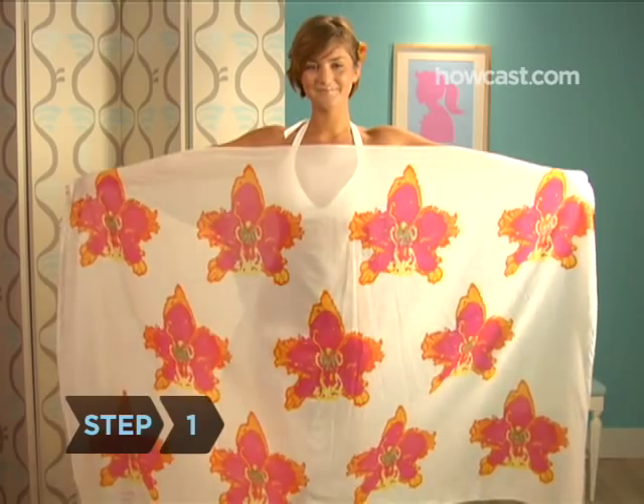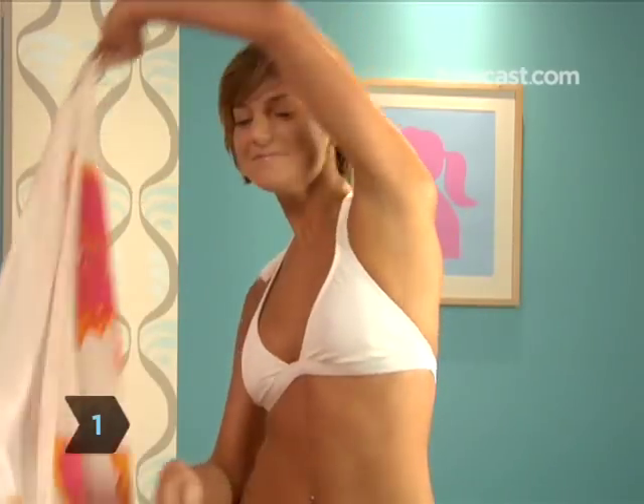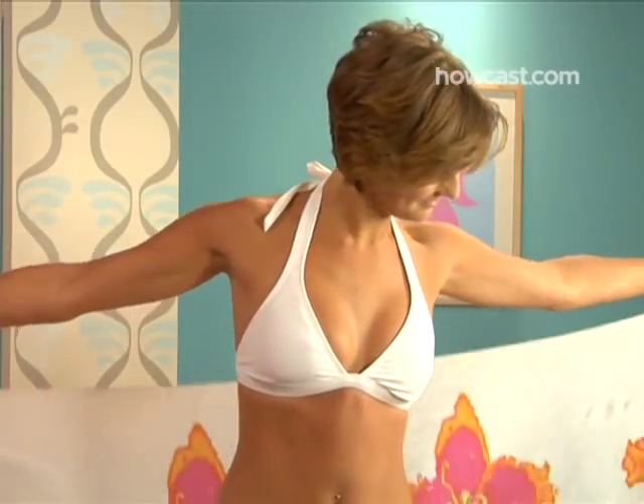Step 1. Hold the sarong behind your back horizontally, an end in each hand, just under your armpits.